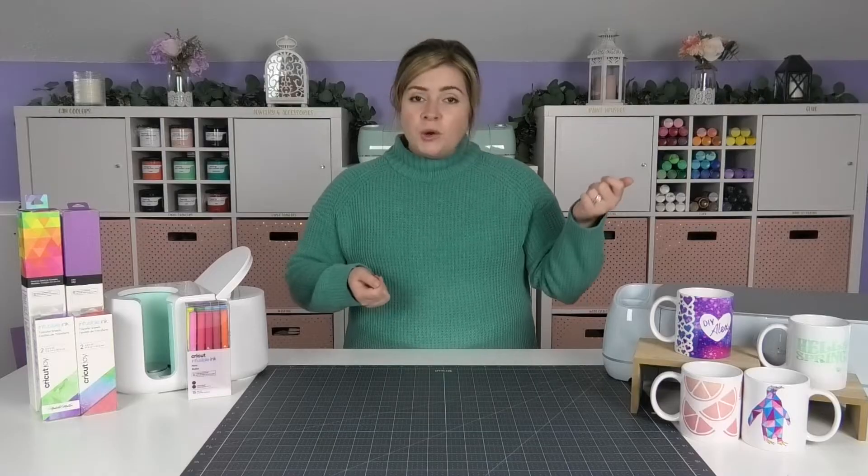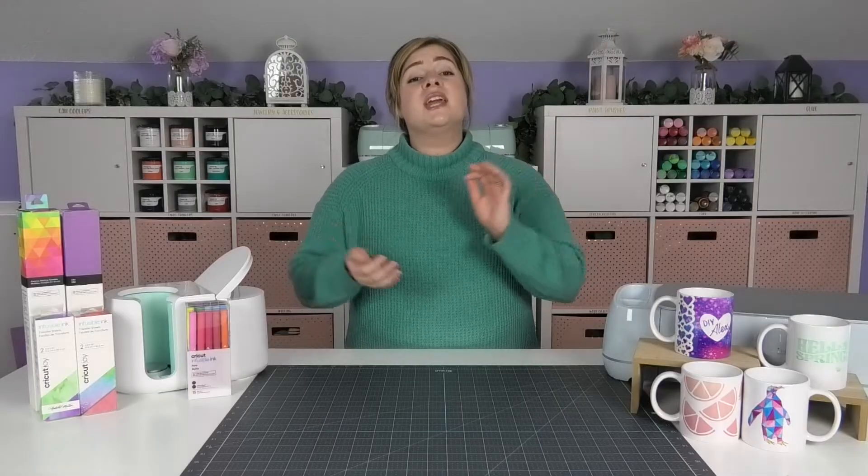Before we get into today's project let's talk about what infusible ink is. Infusible ink is essentially a pre-printed sublimation sheet that is created by Cricut. When you first pull the ink out of the box it's going to look really dull and faded, but don't worry that's totally normal. Then you'll take your infusible ink transfer sheet, put it on the mat, and send it into your Cricut machine so you can cut out the design of your choice. Then you'll get the infusible ink transfer sheet out of your machine and weed away the excess.